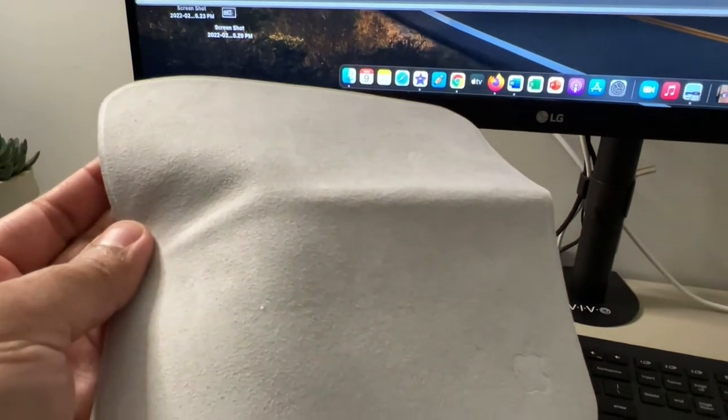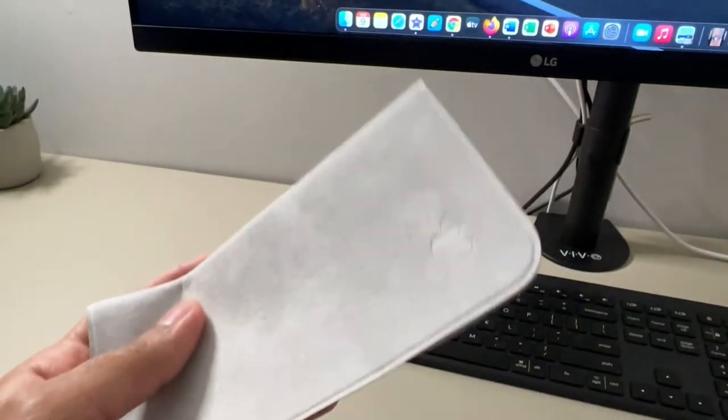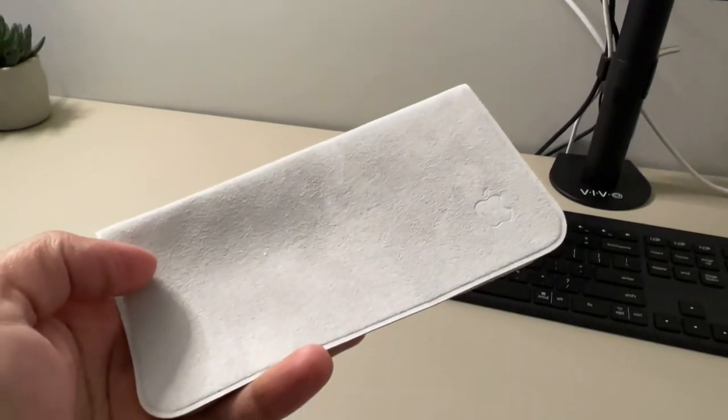You're definitely paying for quality in all of Apple's products, and this is just another one. As ridiculous as this sounds, let's test it out and see how it works.